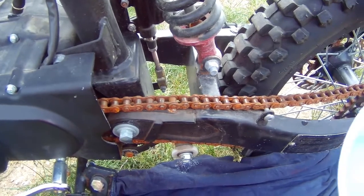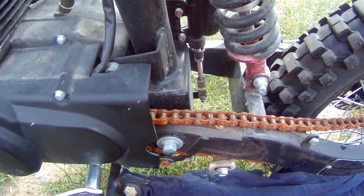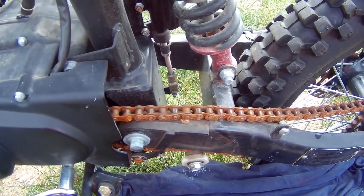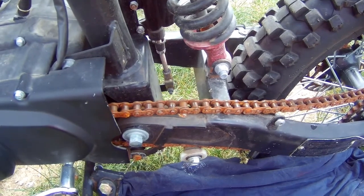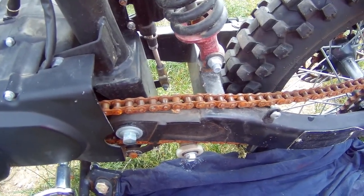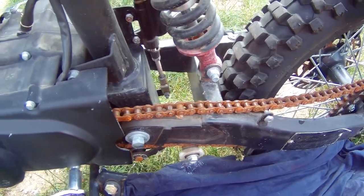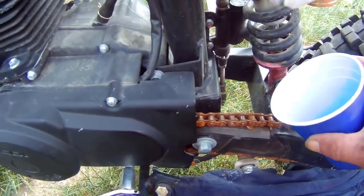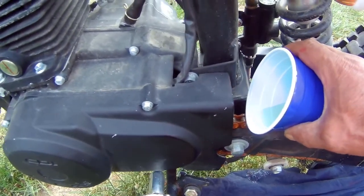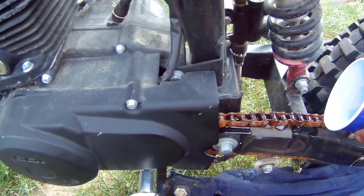All I use is a little bit of cooking oil — vegetable oil or whatever oil you use to cook. Even after I fry some fries or whatever, I usually save that oil in a little container to lubricate my chains, but I ran out. So right now I'm using clean cooking oil and I just lubricate the chain like this.